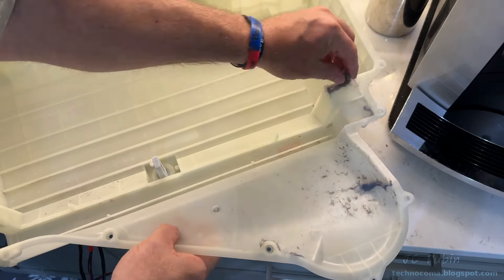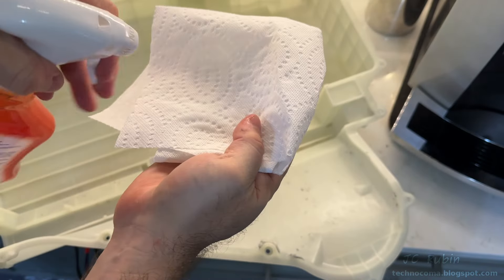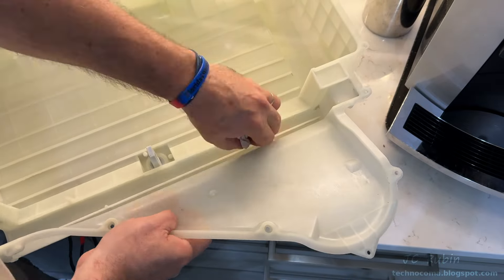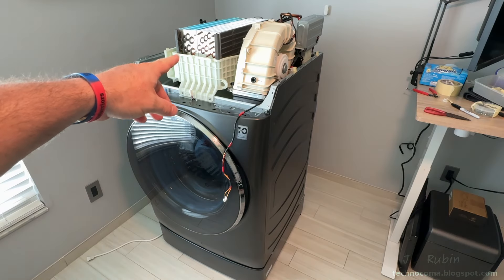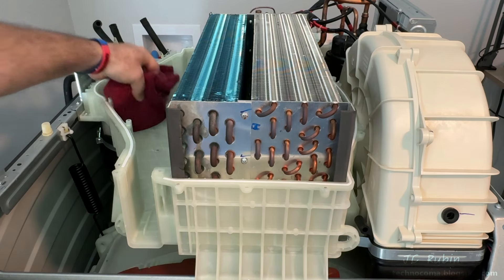With the fins completed and the device drying, I make my way over to the top cover where I conduct a basic cleaning — removing the lint and staying away from that sensor. A little bit of spray is also used to help clean some of this up. After wiping down the perimeter, this is now ready for installation.